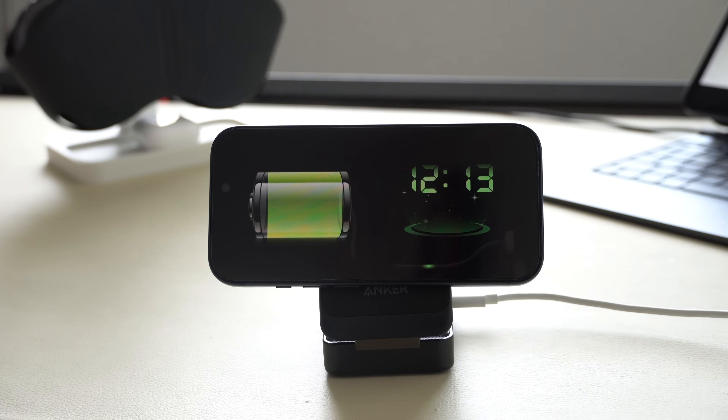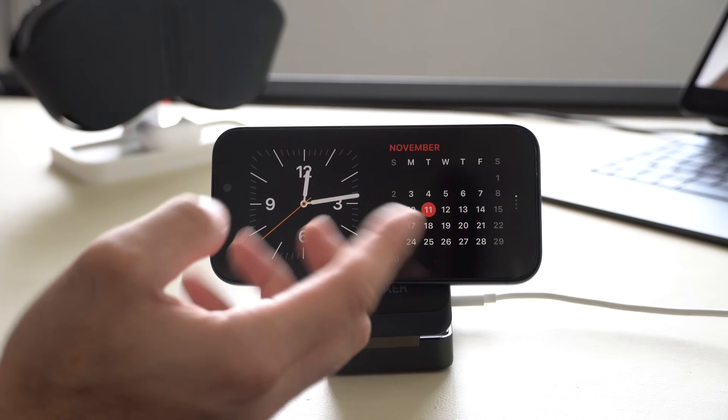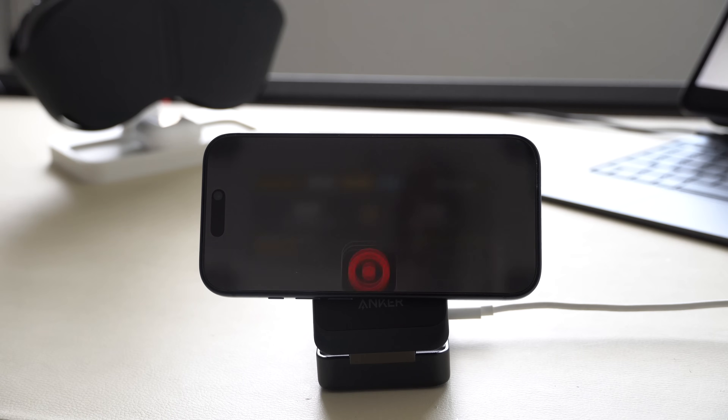I do enjoy using these MagSafe charger stands — I have this one linked in the description below — because during my workflow I can switch to a widget page like this one, which allows me to track upcoming events or even control my household accessories with HomeKit. I can also take a quick glance at any upcoming notifications.